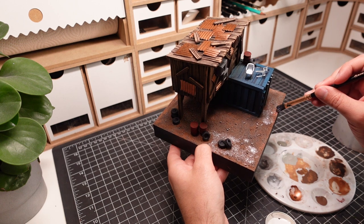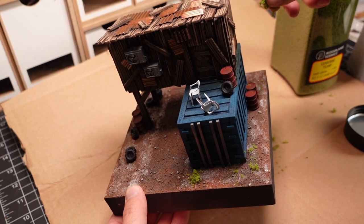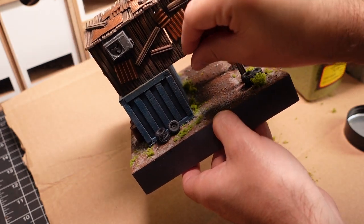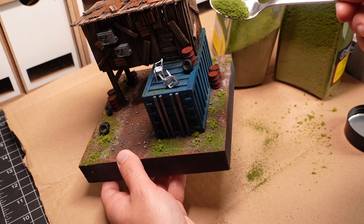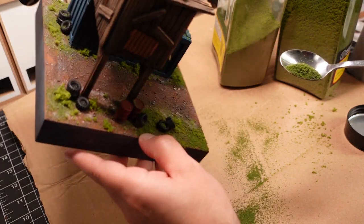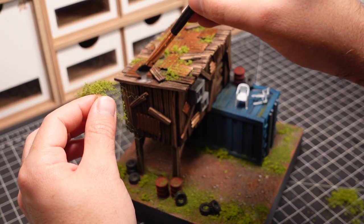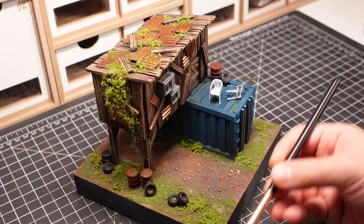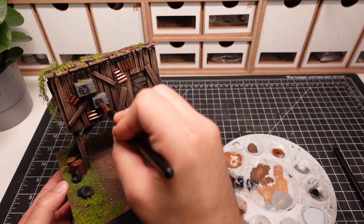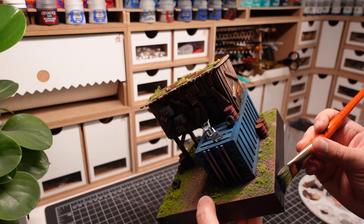The base is then given a light dry brush of grey which will make the coarser sand look like stones. I'm coating the base in PVA glue where I want there to be flock. A combination of coarse and fine flock is applied to give some dimension to the grass. I'm purposely leaving a section unflocked to make it look like a roadway — this is the area where I'll be able to have my custom Hot Wheel on display. I'm also using some vine foliage to make the shack look overgrown. Pigment powder is placed in select spots to help add some dimension. Finally, the rim is cleaned up and painted in black.